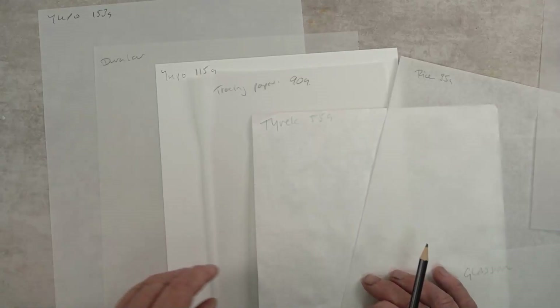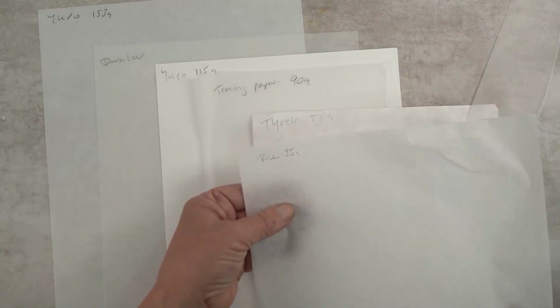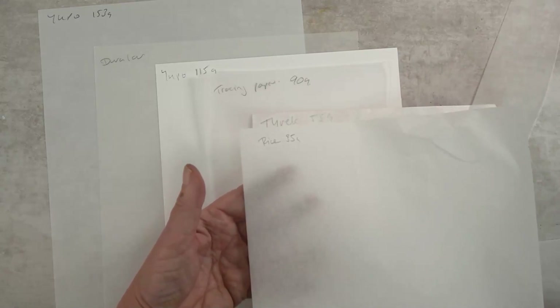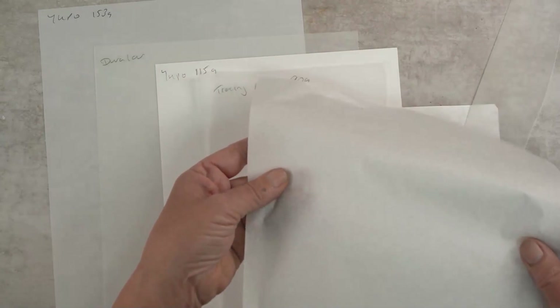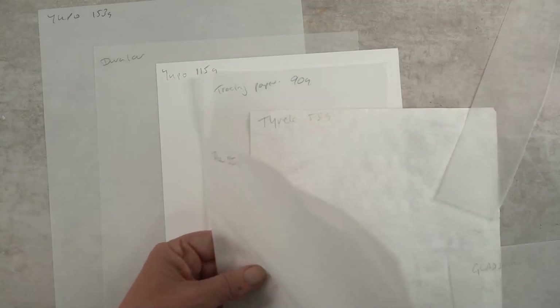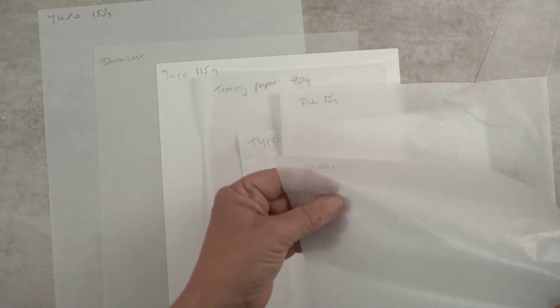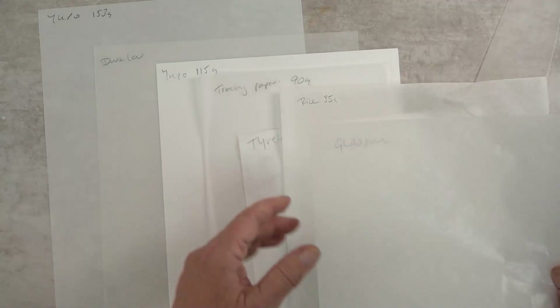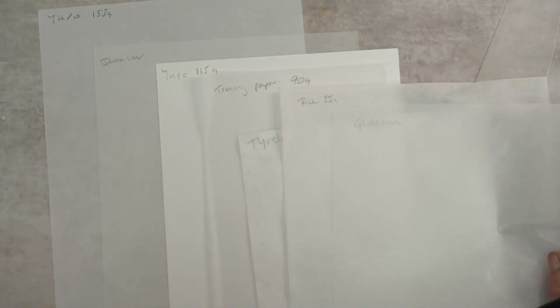Then there's rice paper, very similar in weight to deli paper or wet strength tissue. If you get rice paper wet it just turns to pulp, but it's lovely to print on and it doesn't matter that it's not wet strength for our purposes. It comes with a smooth side and a rough side. It's often called hosho paper or paper for sumi ink — it's about 35 grams. Then there's old school glassine — you might remember this from photo albums. It prints okay, it's a bit shiny, and it's very thin.